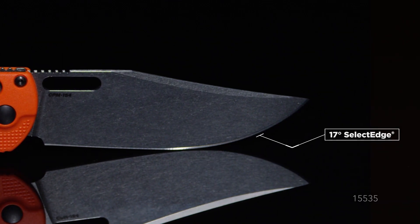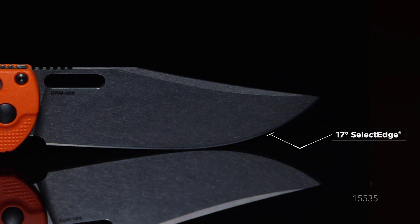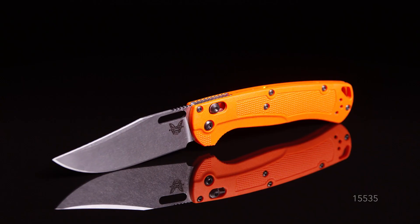The 17-degree select edge makes the Tagged Out sharp enough for any of the hunt uses you would need it for, but maintains a level of durability that allows it to cross over as a good EDC as well.